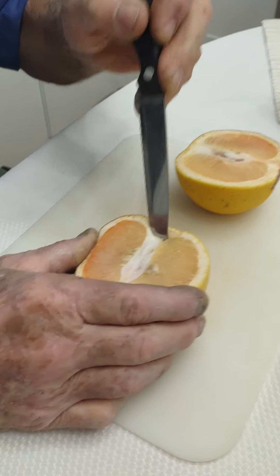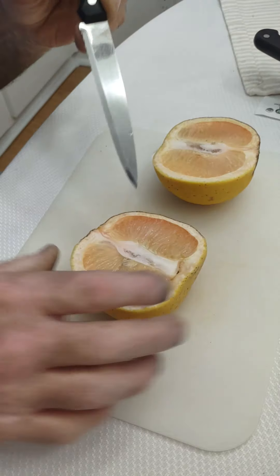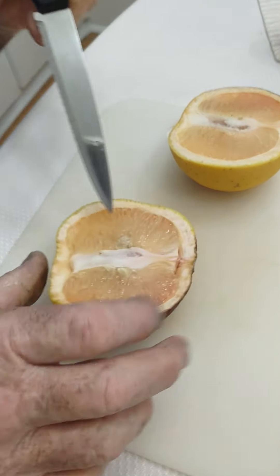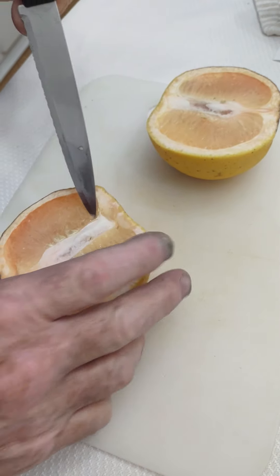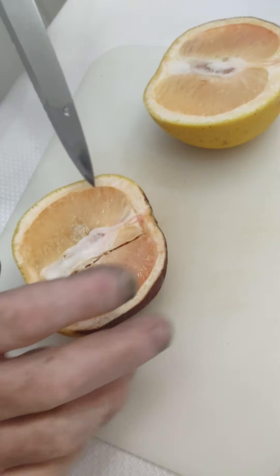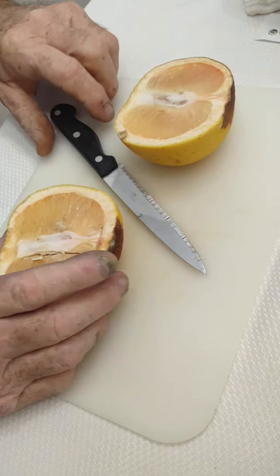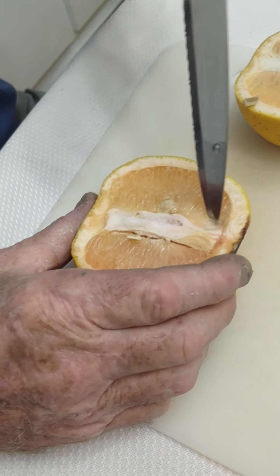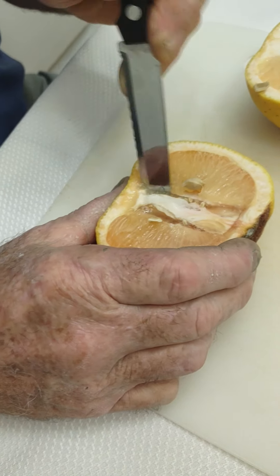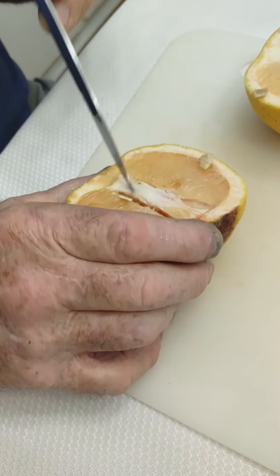This knife is not working, but this method is so efficient that it doesn't even matter. You make an angular cut right there — that doesn't have teeth either. The object is to remove the central column, this little center thing, out of here. Notice the ease at which the seeds are removed from the fruit.